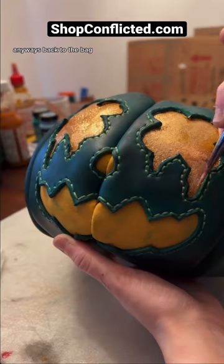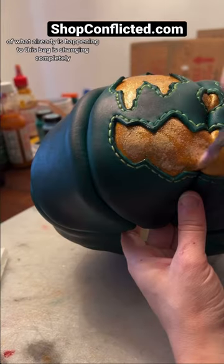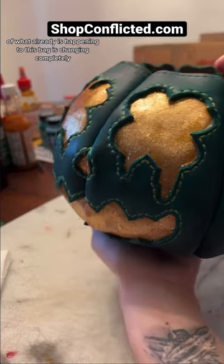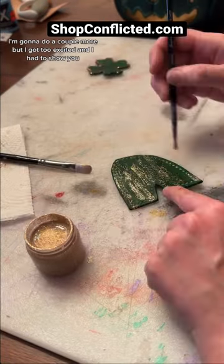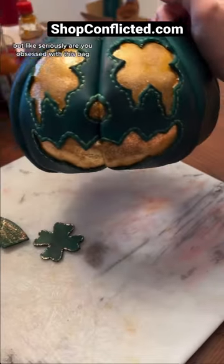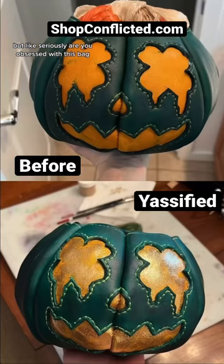I love you. Anyways, back to the bag. Look at the difference of what already is happening to this bag. It's changing completely. Oh my god. This is only one coat, I'm gonna do a couple more. But I got too excited and I had to show you. But, like, seriously — are you obsessed with this bag?